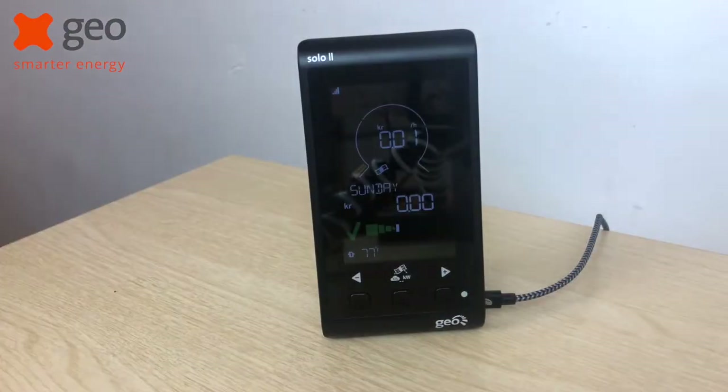Hi, I'm Cameron from GeoSupporting and in this video I'm going to talk you through how to reset your Solo 2 display. So let's talk through how to reset your Solo 2.